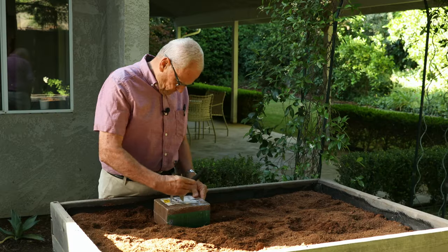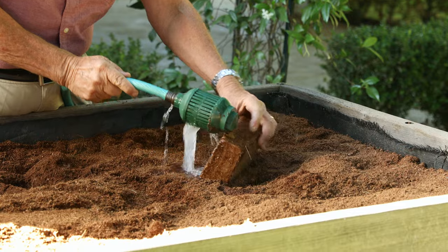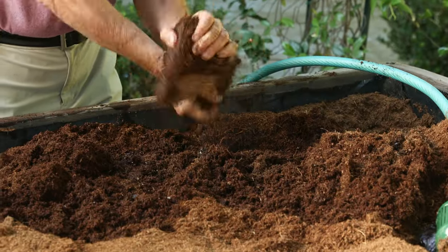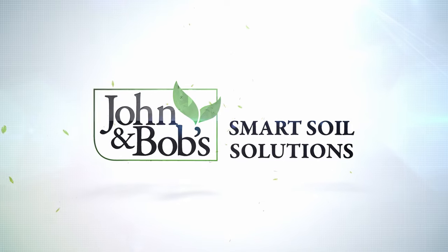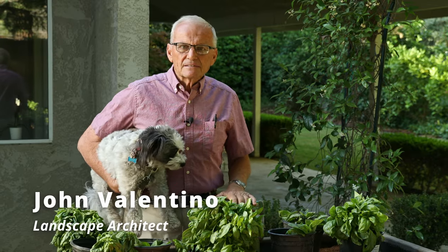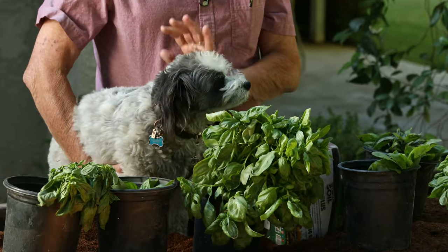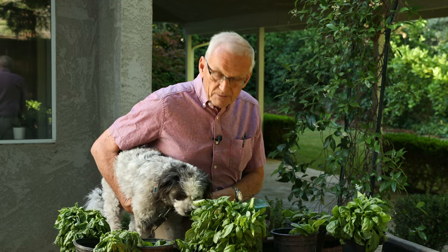Our premise today is easily, conveniently, in a lightweight way, filling a planter with soil so that you don't have to lug big piles of anything around. I'm John Valentino, president of John and Bob's. I'm a landscape architect and a landscape contractor. I'm here with my vice president in charge of container gardening, Chip Valentino.